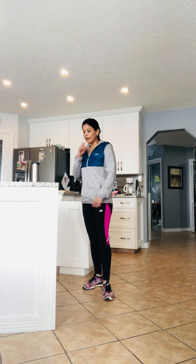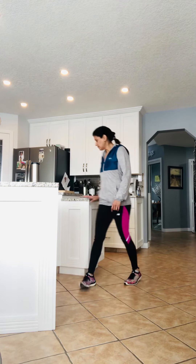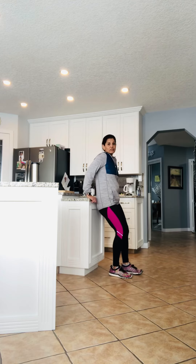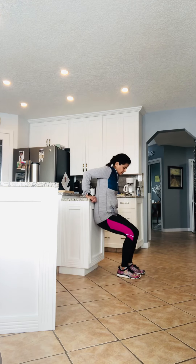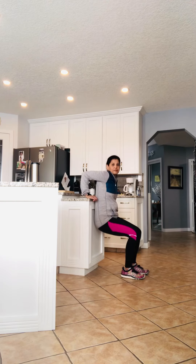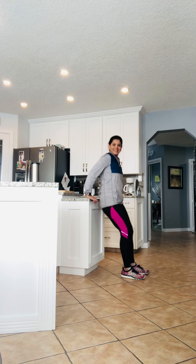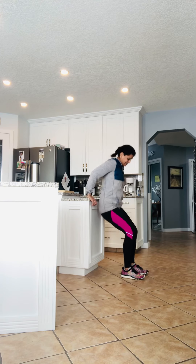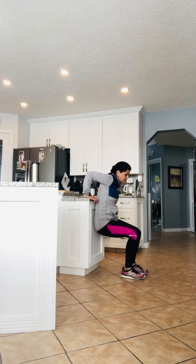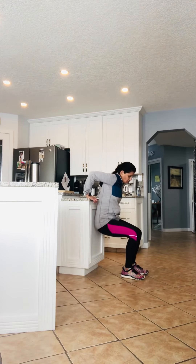The next one is a dip. This counter is a little higher, so I'm going to the lower one. You can also do this on a chair. Going up and down — you're working on your triceps with this tricep dip. Make sure you're not going past your knee and you can see the tops of your toes, so your knee alignment is good.